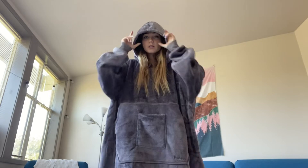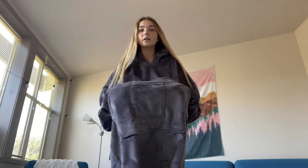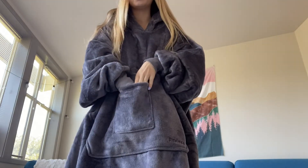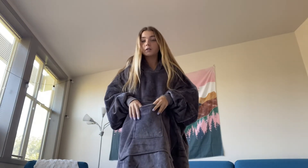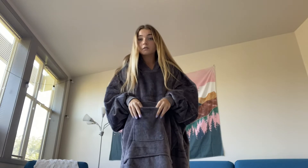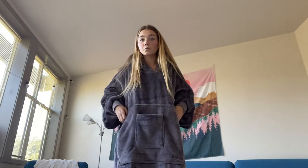This also has pockets, which I really like. It has a pocket to keep your hands warm, which I really, really like. And then it also has this front pocket right here, which is the perfect size for a phone. You can keep multiple other things in here — different electronics, snacks, a remote — anything that you could fit into this pocket really works well. So it has two pockets total.